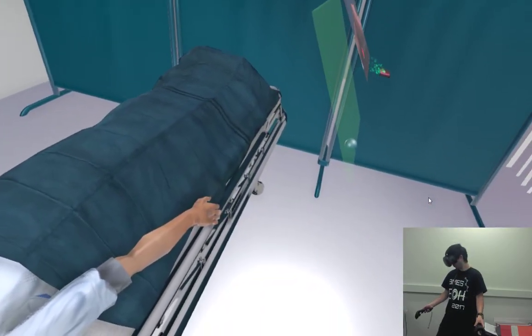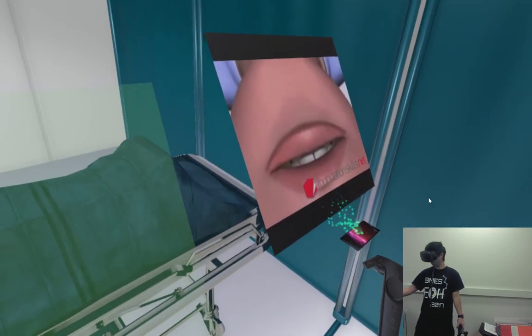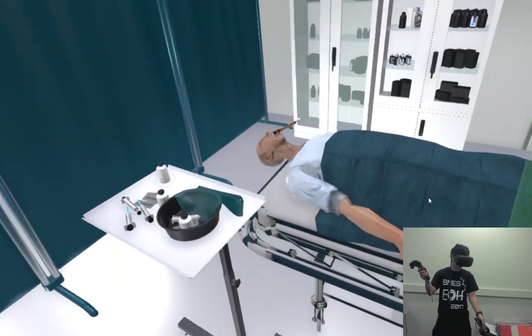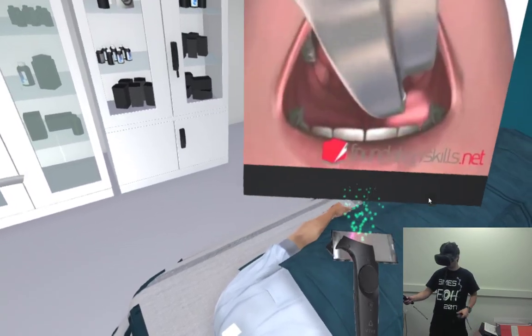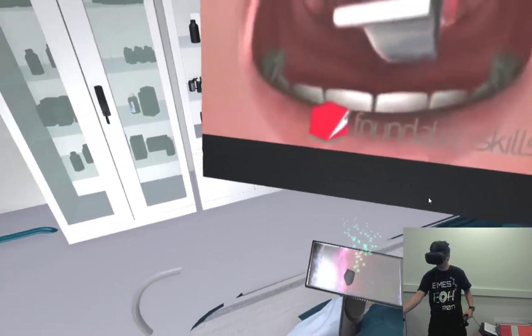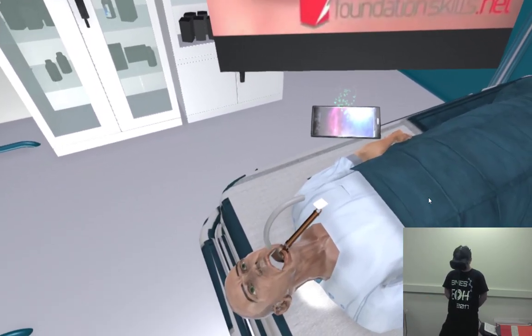Standing behind the patient with the head in the sniffing-the-morning-air position, with the left hand, insert the curved blade of the laryngoscope into the mouth over the right side of the tongue, displacing it to the left and upwards. Advance the laryngoscope slightly until the tip of the epiglottis can be seen posterior to the back of the tongue.